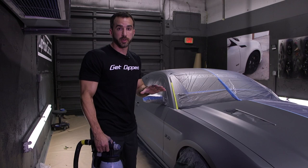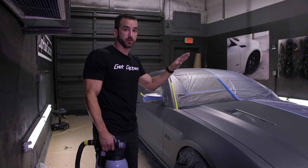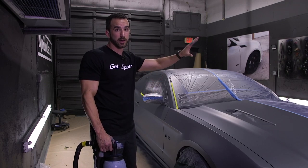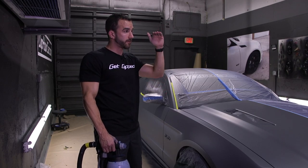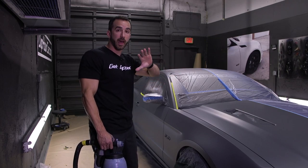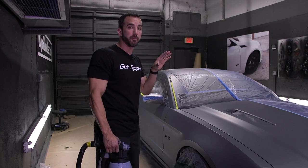Now the driver's side is complete. We got our four coats of Flex Blue down on that side, and remember we used the correct techniques. We followed instructions — 50-50 even overlaps, nice wet coats — we let it dry and we masked it off. Now we're going to focus on the passenger side.